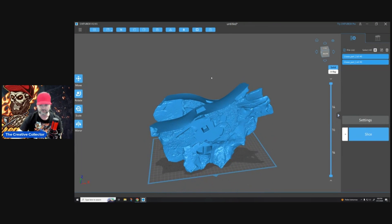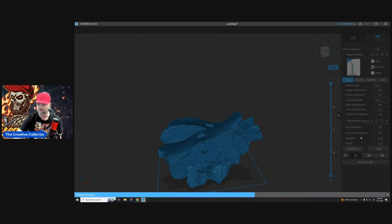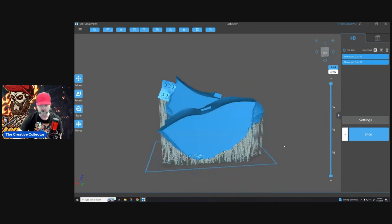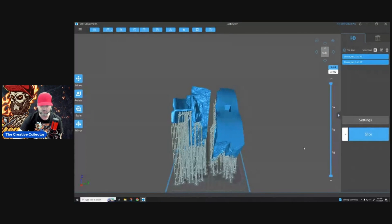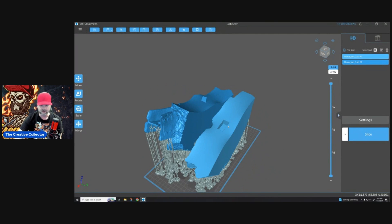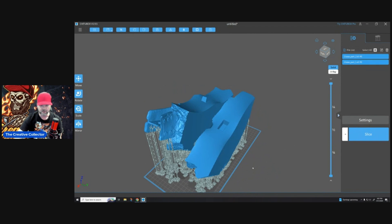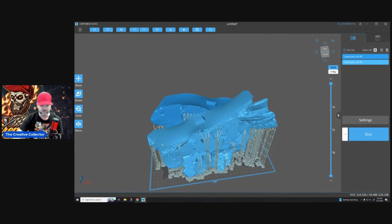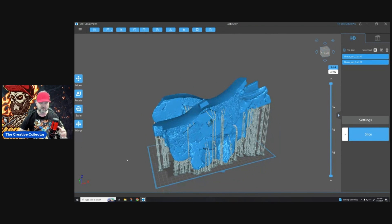The next thing I'm going to do is add supports. As you see, we have supports all around it — I used auto supports. You can put your supports on manually if you want, but as you can see, there are no supports here on the top. So whenever this thing gets done printing, it's not going to have any support marks on it whatsoever. What you're going to get is a nice finished print that fits together with minimal seam work and your model is going to look great.